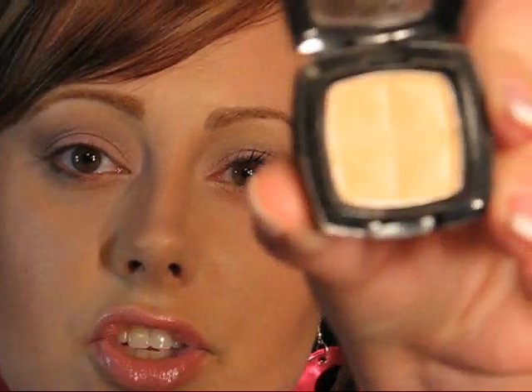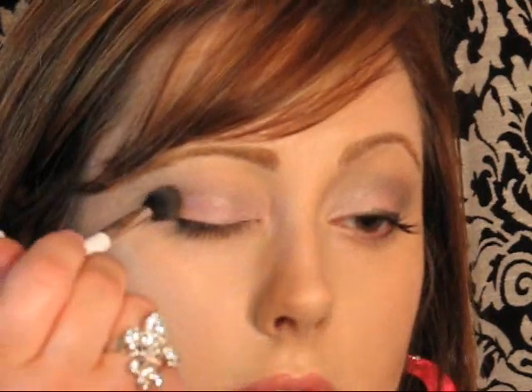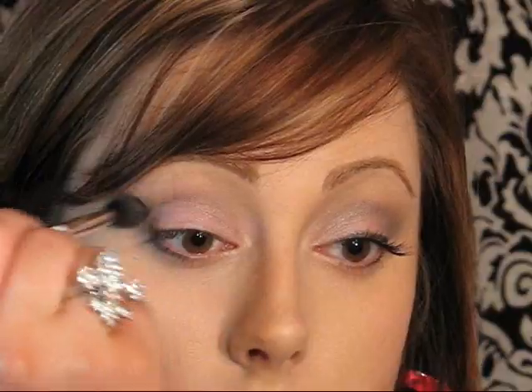Then wipe that off and go in with NYX Highlight — it's just a light cream color. You want something close to your natural skin tone, so if you're a little bit darker, go for a little bit darker color. Put this all under the brow, just sweeping it under there. Then I'm going to intensify that outer part just a little bit with more Iced Mocha. It's your preference on how dark you want it. And that's pretty much it for the shadow portion.